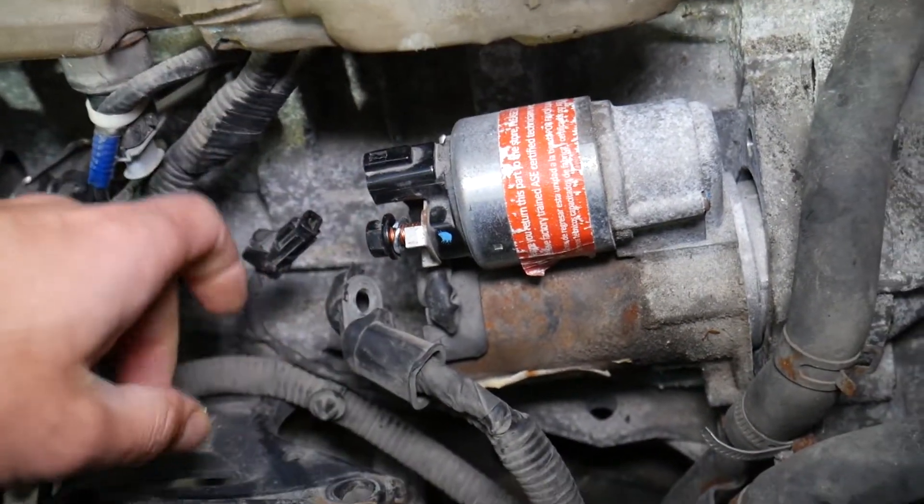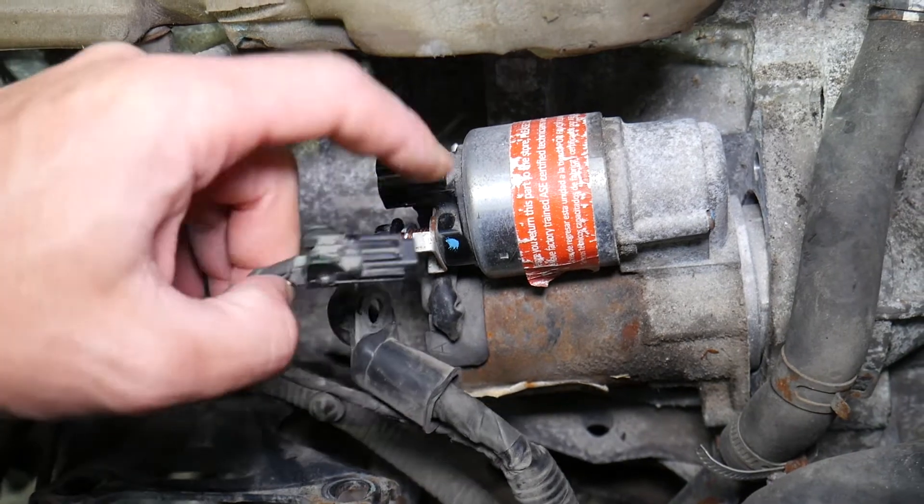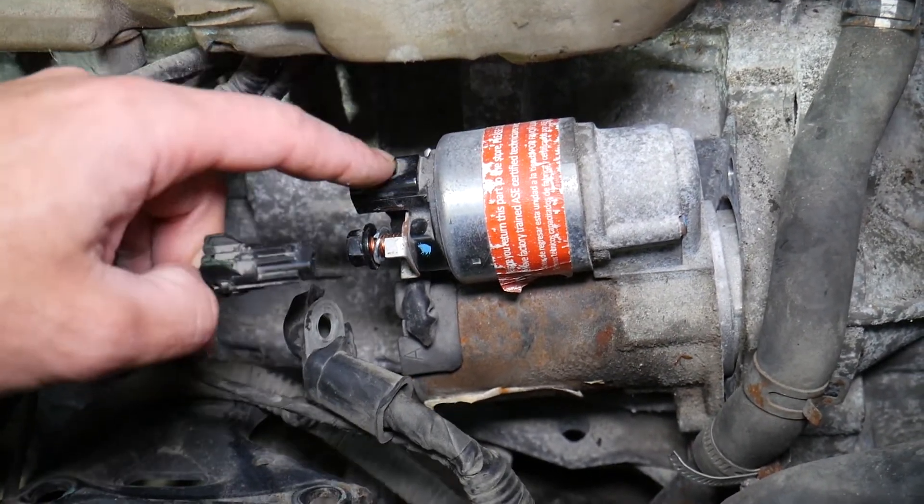Number four: it could be a bad ignition switch. When you turn the ignition to the second position, it tells the engine computers to send a signal to the starter so it can start. If that ignition switch is not working correctly, the car won't crank.